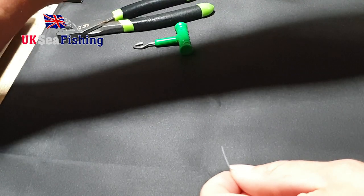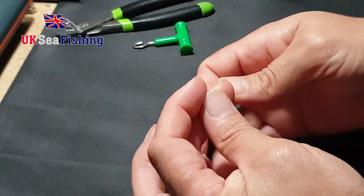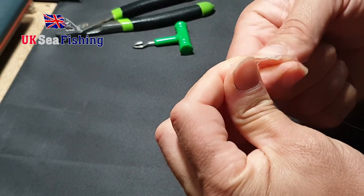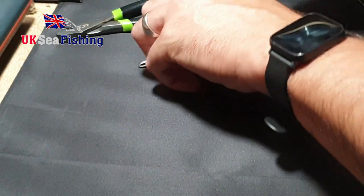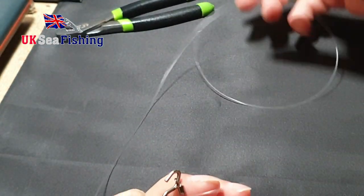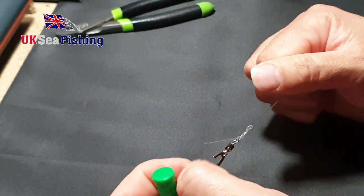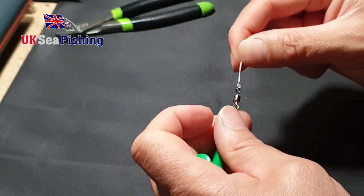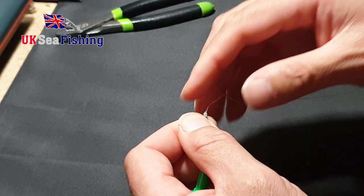So onto one end of that, you want to tie your 100 pound breaking strain swivel. Just a simple knot. Use a knot pillow — it makes things a bit easier. Just inch that down nice and slowly, just like that. Turn the tag end off.